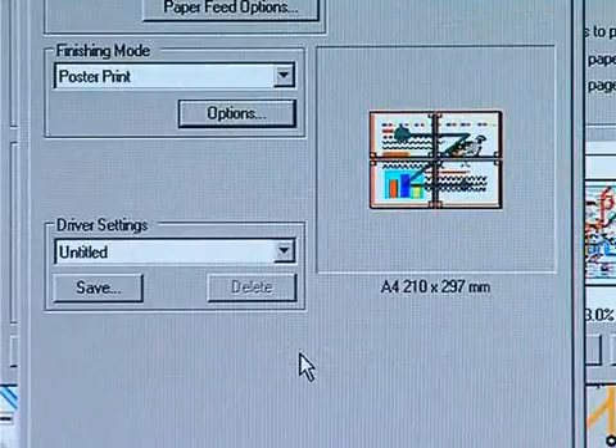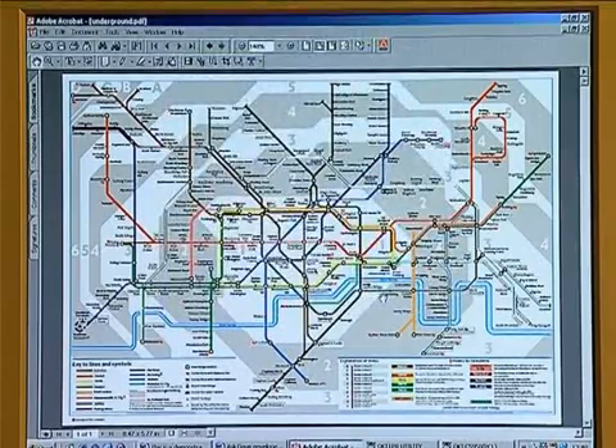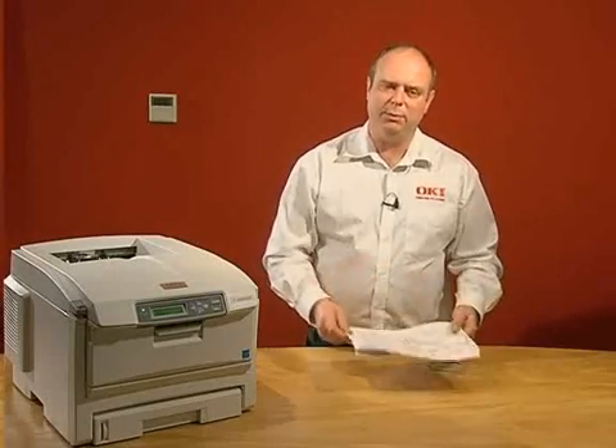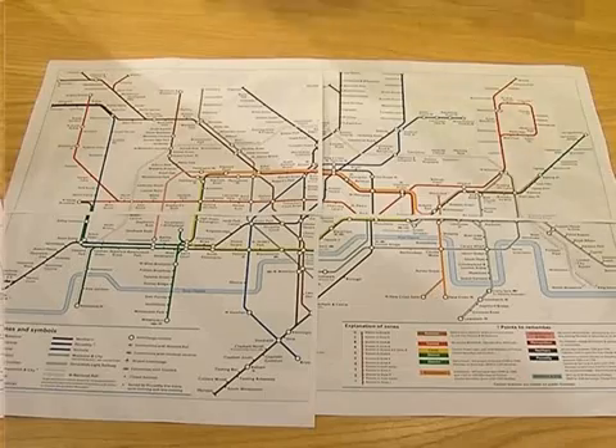Click OK, OK, and then Print OK. Once your poster print comes out on the top of the machine it's already in a collated format, so it's ready to be laid out on the table. You'll need to guillotine and then stick together.